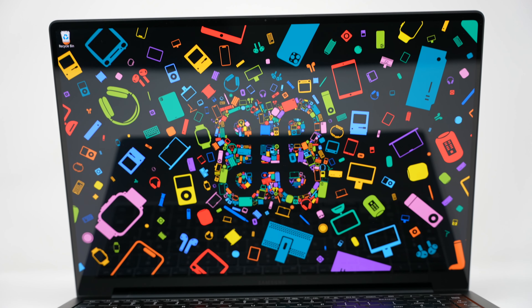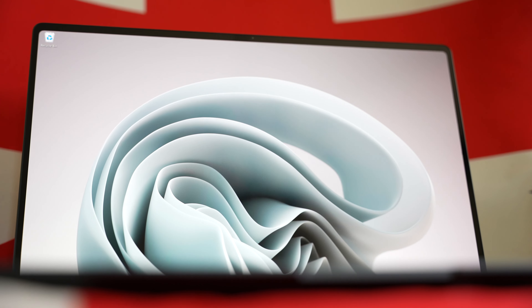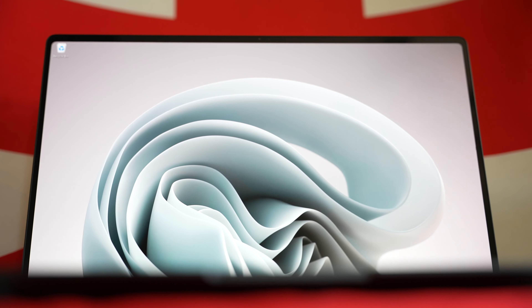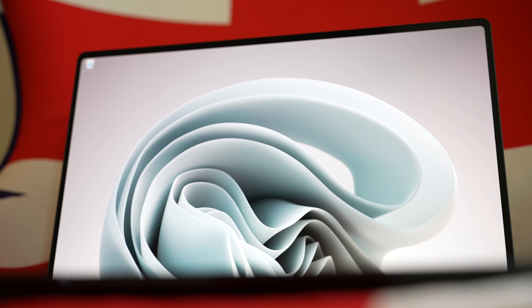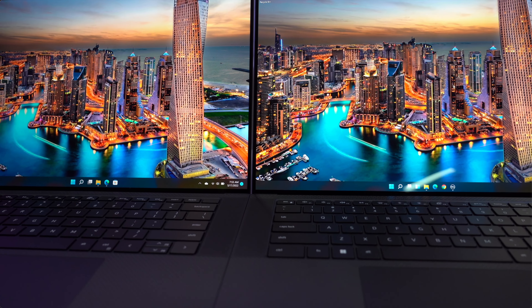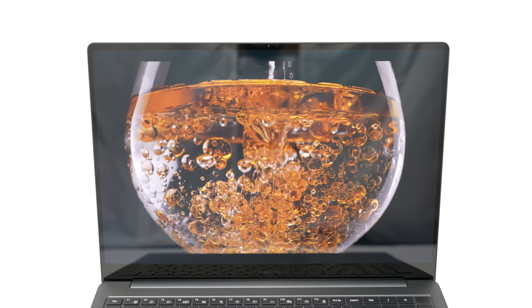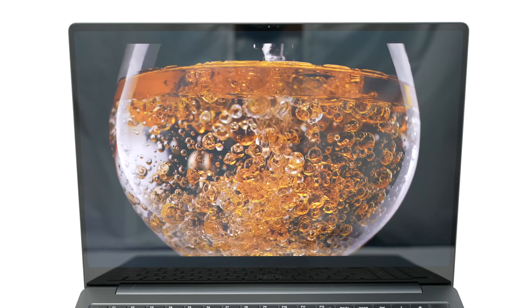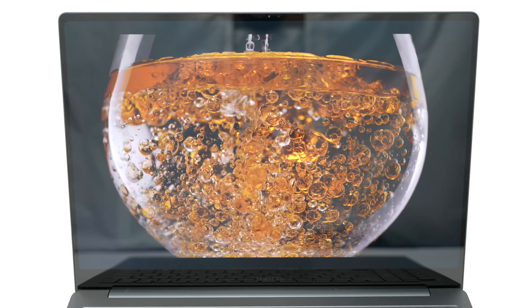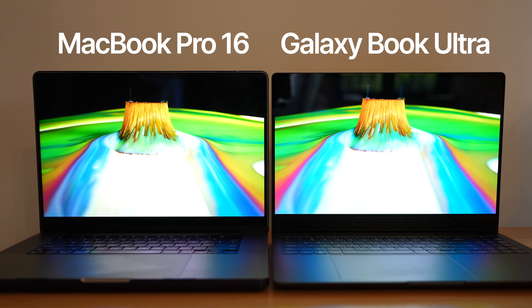Once you open that screen, holy moly — all of those things mean nothing. It is a Samsung AMOLED screen. There is no contest, no comparison. These are by far the most beautiful screens out there. It's nicer than the Dell XPS OLED screen, nicer than the MacBook Pro screen in my opinion. The blacks are gloriously black, the colors are magnificent, and the screen brightness has been just fine — plenty bright, not too much glare.